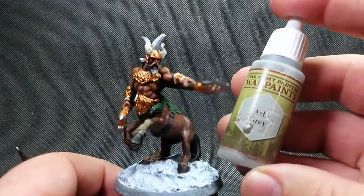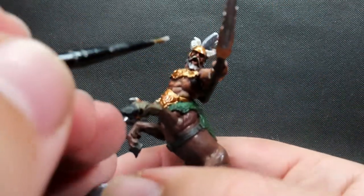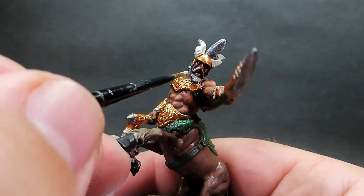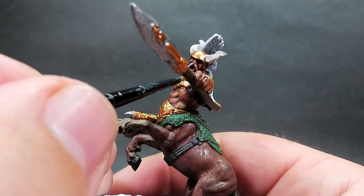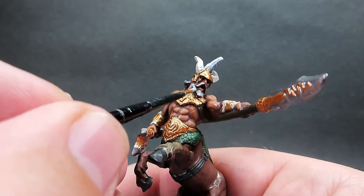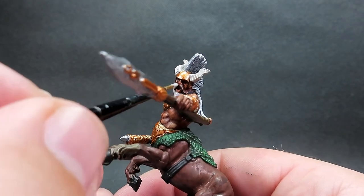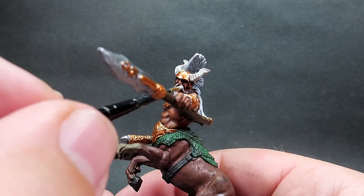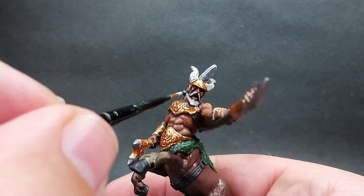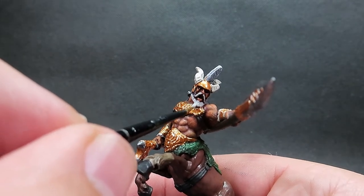Then once we have that complete I'm going to come in with ash gray for the hair of our centaur. I want to go with a nice gray beard and gray flowing hair just to add something a little different - I would usually go with a brown or black, but this gives him a bit more personality and makes him look like an old veteran centaur. Be careful not to get it over any of the paint job we've already done, as it'll be a pain to tidy up, so practice your brush control here.